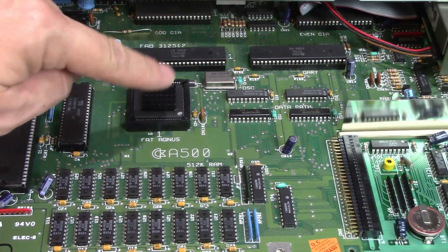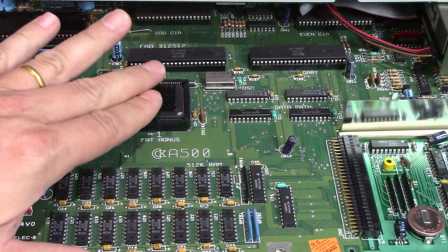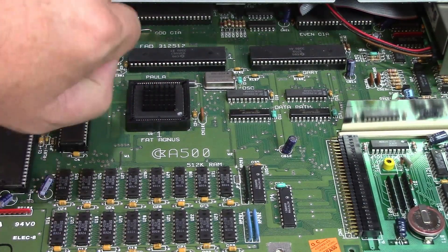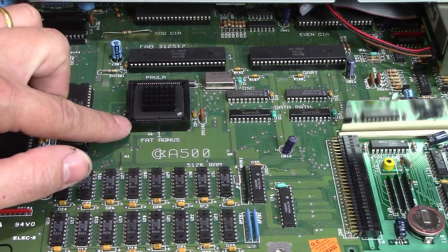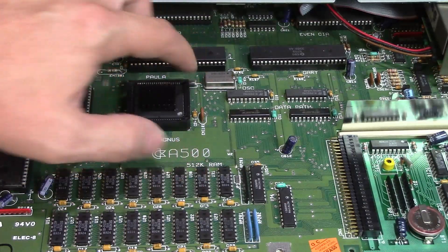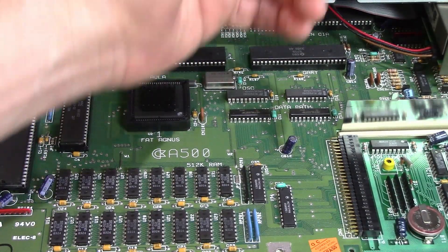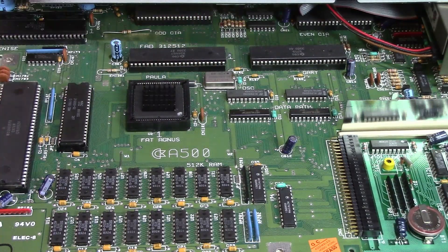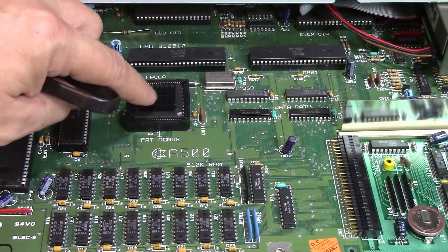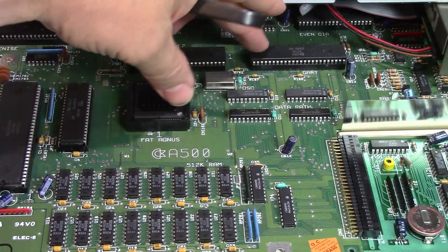On the motherboard, you've got your Fat Agnes right here that we want to remove. There are a couple ways to do that. If you can prevent it, do not use the pry-it-out-with-a-screwdriver method, because there's a reasonable chance you're going to break these 30-35 year old sockets. Use the proper tool for chip extraction — there are some that you just clamp down and squeeze and pull up. I'm going to go ahead and pull out my Agnes chip and then pull out my Gary chip, and then we'll get them reseated.